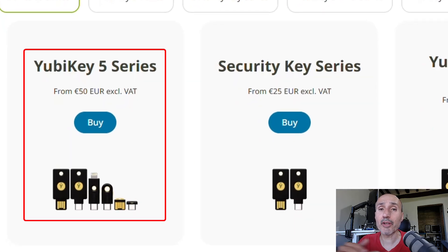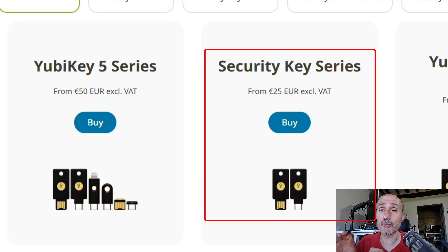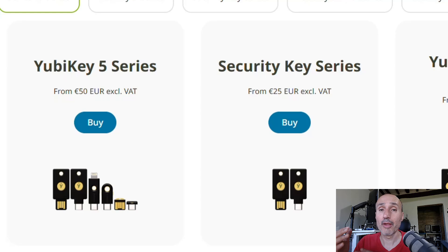The YubiKey 5 series, which I used in all my previous videos, is about 50 euros excluding taxes and VAT. The Security Key series is less expensive — it starts at 25 euros, so it's half the price. For the price of two Security Key series keys, you can only get one YubiKey 5 series key, so it's worth understanding if the Security Key is enough for you without going to the more expensive 5 series.